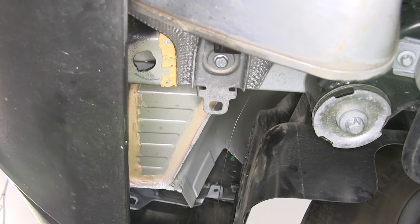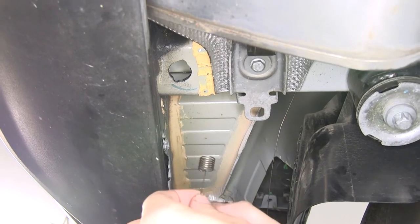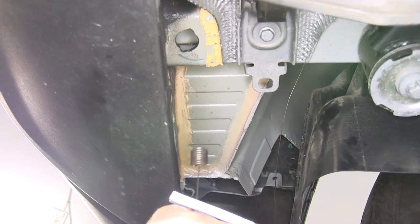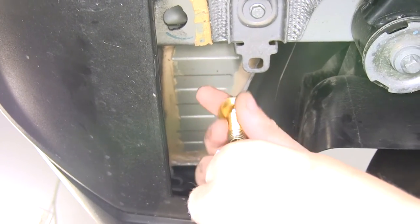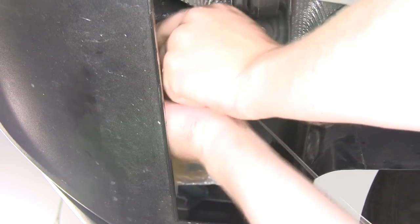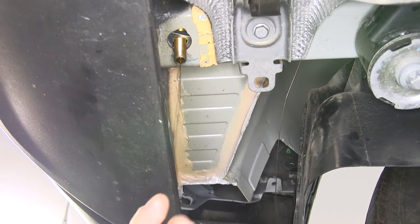Do the same process for the other holes on the side of the frame. For the bolt in the lower portion of your frame, take your coiled wire, slide the spacer on it, thread the carriage bolt on, then push the bolt up in the frame followed by the spacer, and just pull it back down. Repeat that on the other side.